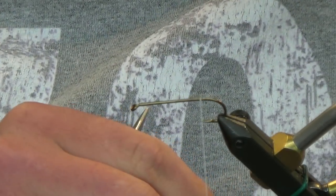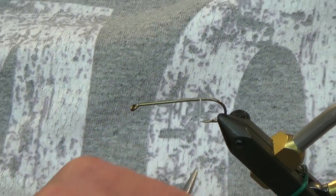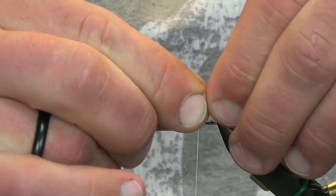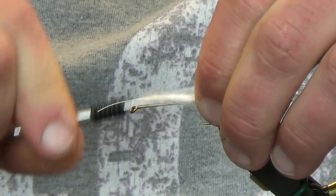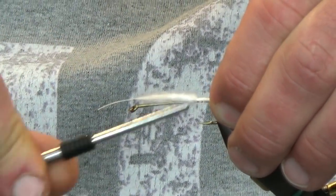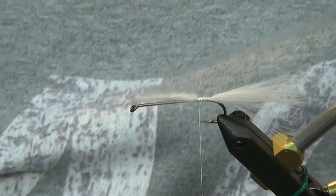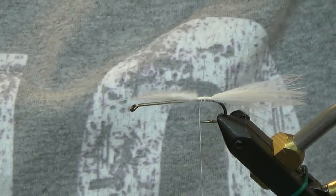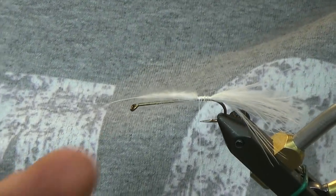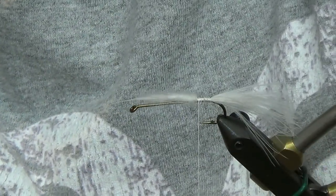For the hook today I'm tying on a Mustad 3x long size 4. I don't think it's too critical - you can pick pretty much whatever you want. But a lot of times with single-hooked patterns I like to use these down-eyed Mustads. They're cheaper, not in the sense that they're gonna fall apart on you, but price-wise they're a lot cheaper than some of the other hooks out there.